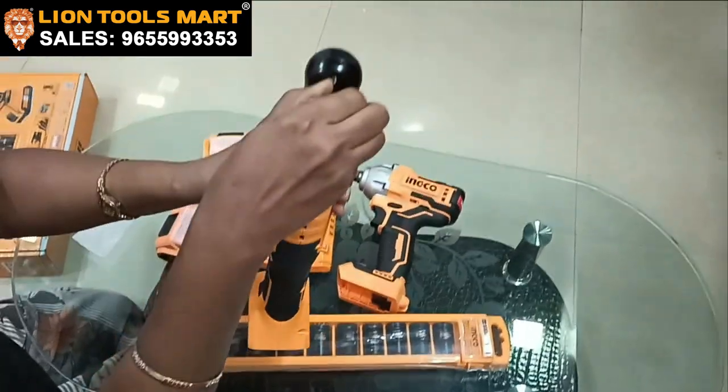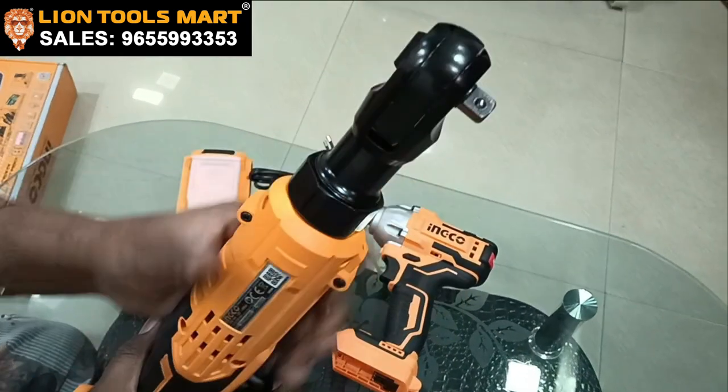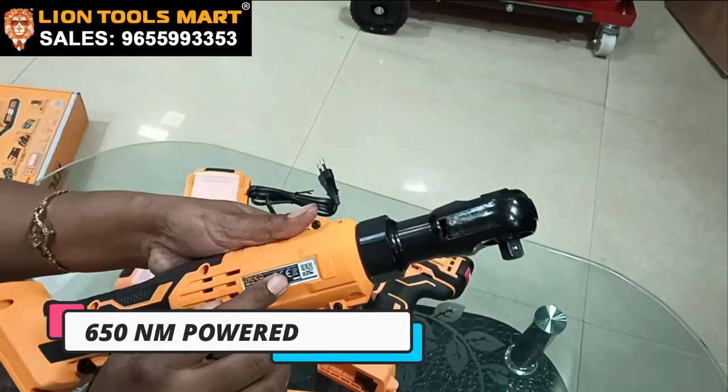We have a reverse-forward switch. If you look at this, it is 650Nm.